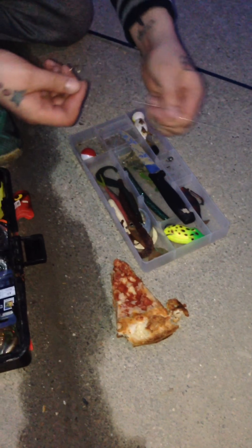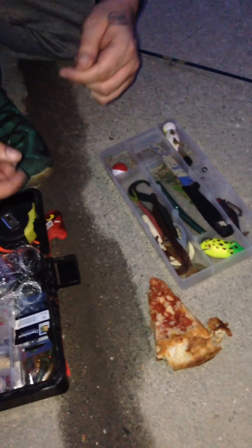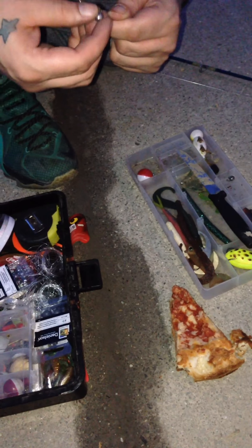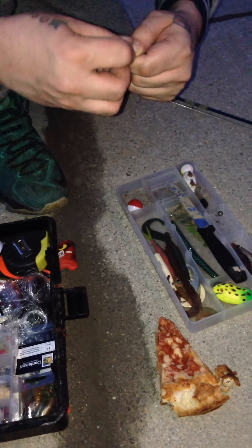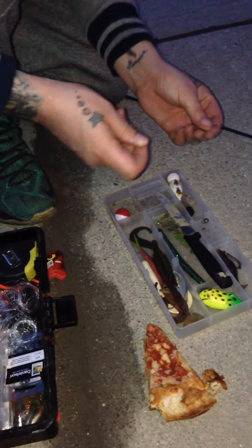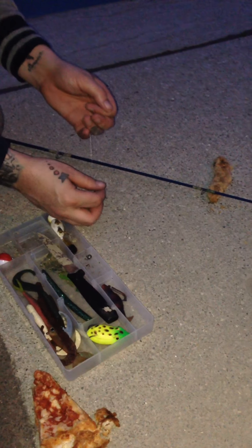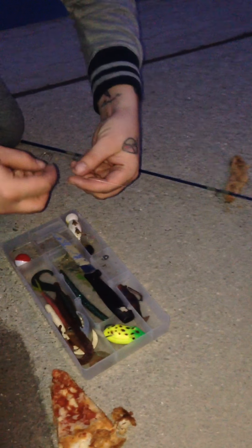We caught a carp but it'll be in the other video — it'll be posted up. There's lots of activity in the water tonight. We're just in downtown Chatham, Ontario, nowhere special — on the Thames River here.